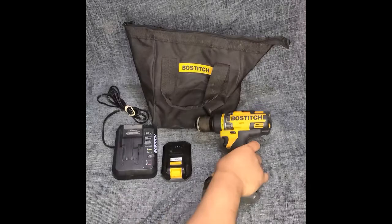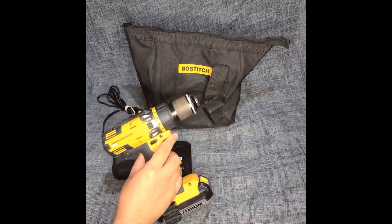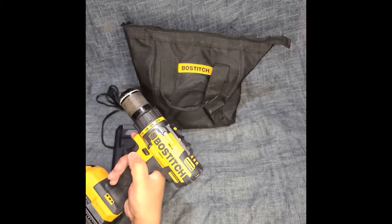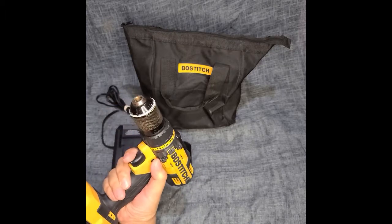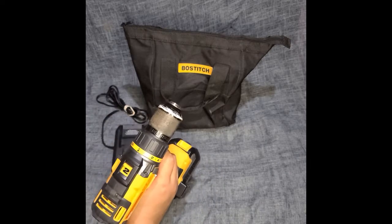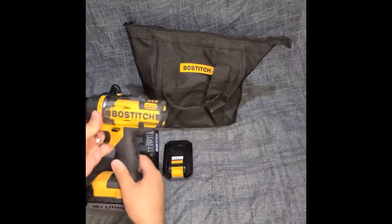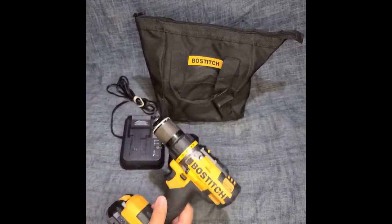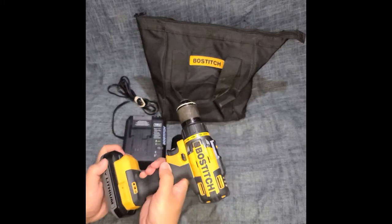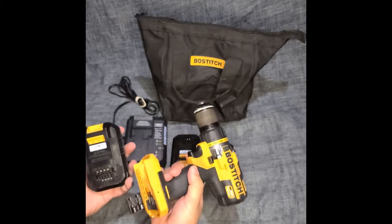We're going to review our old Bostitch drill driver. This isn't a hammer drill or anything like that — it's just a regular drill. We decided to do this because we're parting ways with it and replacing it with a RYOBI hammer drill.